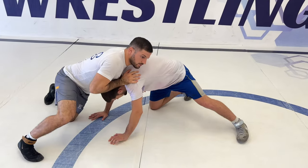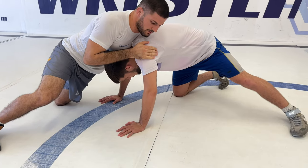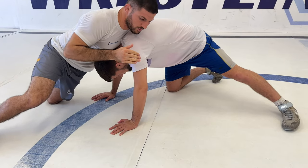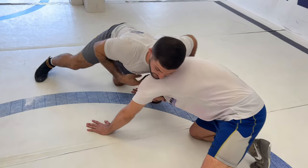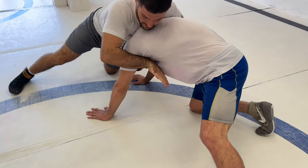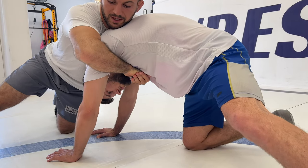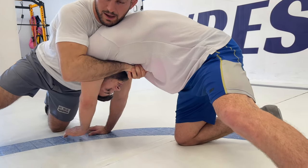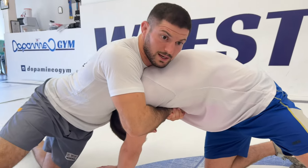We're going to show you the chest lock throw, starting from the bottom after the guy tried to attack me. The first thing I'm doing is blocking him, and from here I start to attack. I always put the pressure with my chest on his head, I must close a very tight grip next to his chest, and from here I'm starting to tie my elbows inside.